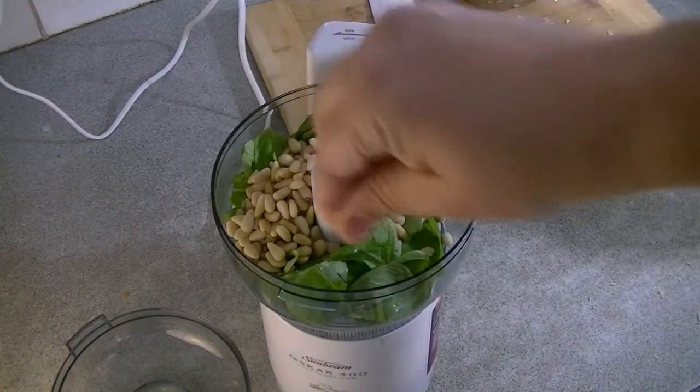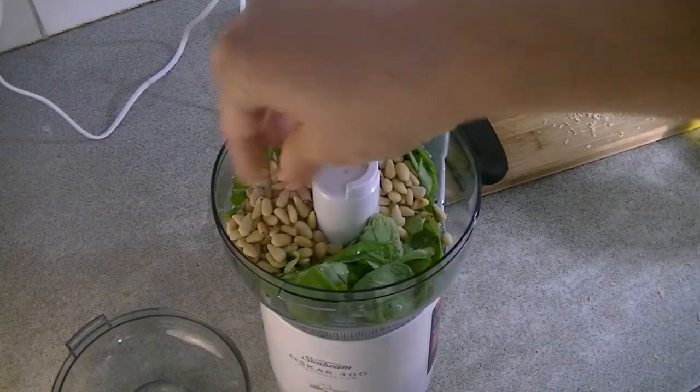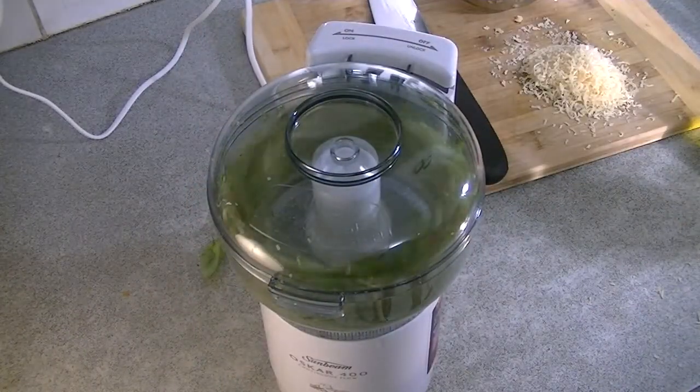To start, we want to add our basil, garlic, pine nuts, a pinch of salt and pepper, then put the lid on and blitz it for about 30 seconds.